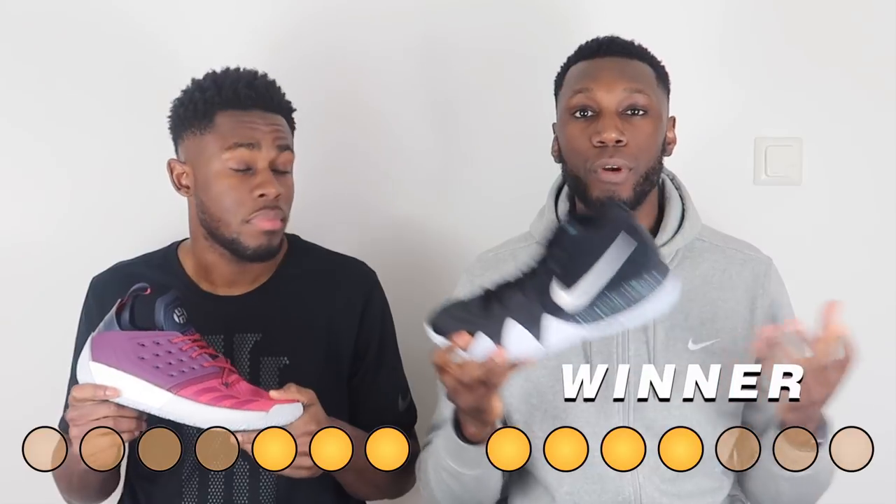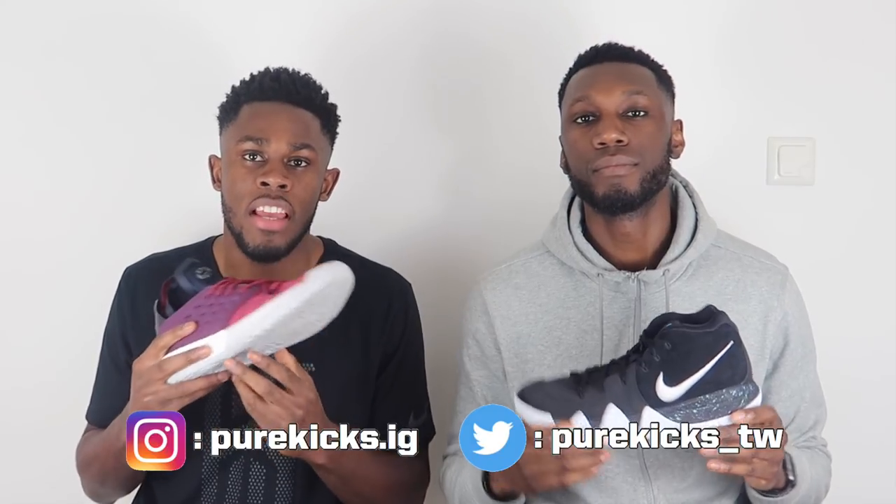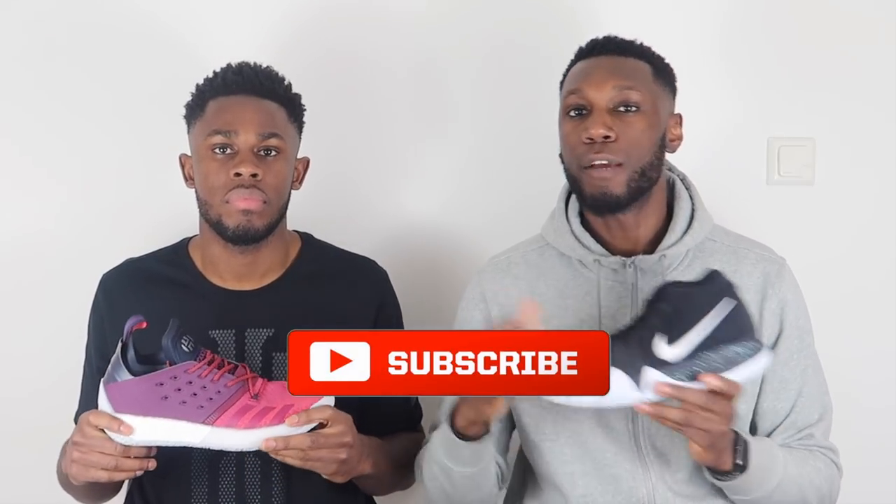So as you guys can see the score is 4-3 to the Kyrie 4, so the Kyrie 4 comes out on top yet again — congratulations. By no means is the Harden Volume 2 a bad shoe though — I would still definitely recommend it if that's something you're looking to buy. Like this video and comment below if you're feeling the Harden Volume 2 or the Kyrie 4, whether you agree with us or not. Don't forget to follow us on Instagram at purekicks.ig and on Twitter at purekicks underscore TW. Hit that subscribe button to get more from Pure Kicks — comparisons, performance reviews, NBA talks and all that good stuff.